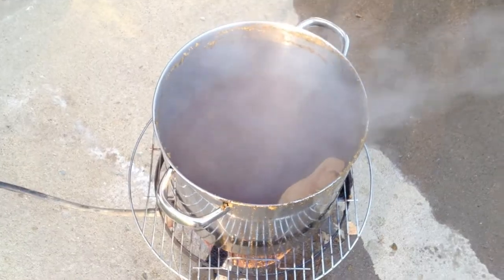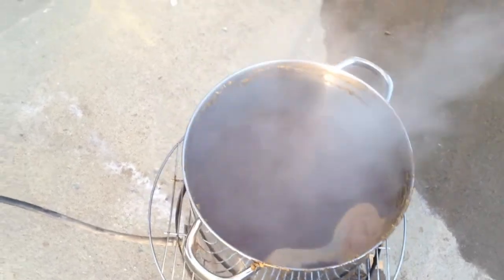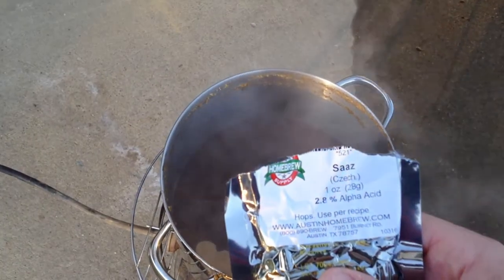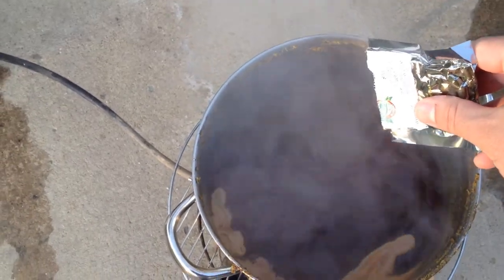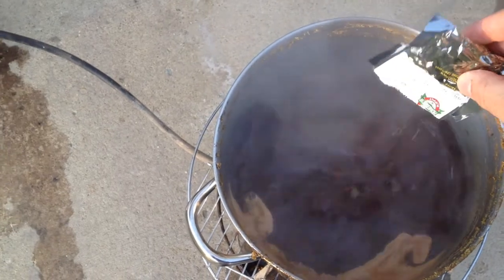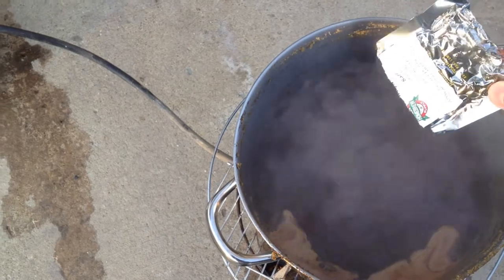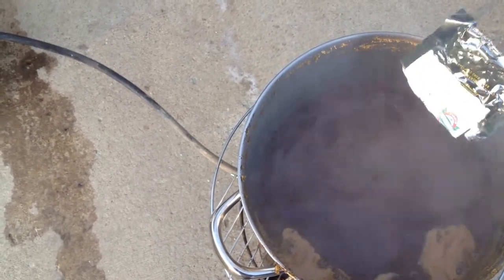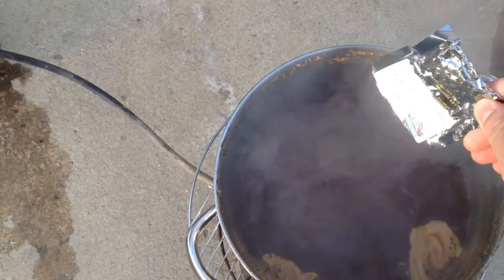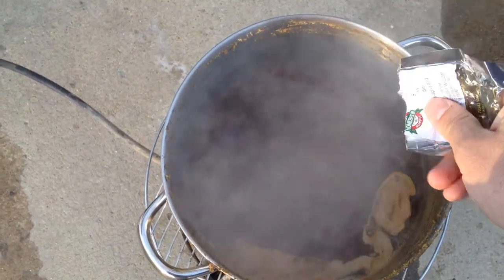If you notice the top of the pot, you can see that ring of hops that got left behind. When there are five minutes left in your 60-minute boil, we're going to add the final finishing hops. These are going to add a lot of the flavor that this particular hop has into our beer. We dump those in, let it boil for another five minutes, then take it off.